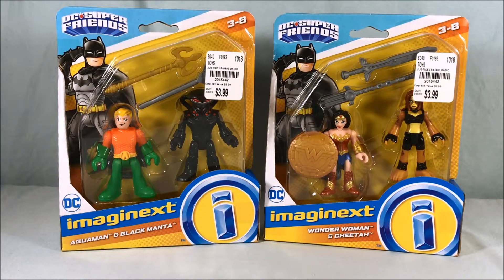Hello everyone and welcome to Long's Toys. Today we're taking a look at two Imaginext 2-packs from the DC Super Friends line. We have Aquaman and Black Manta, and Wonder Woman and Cheetah.